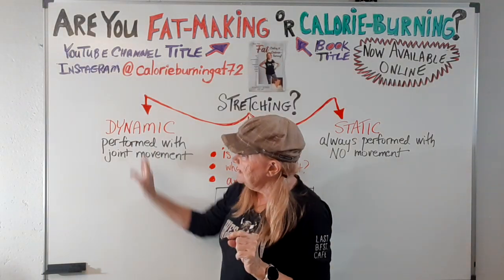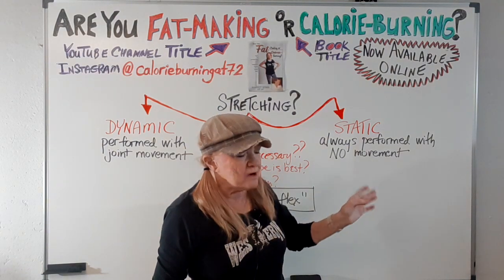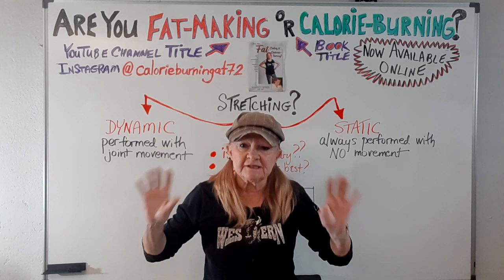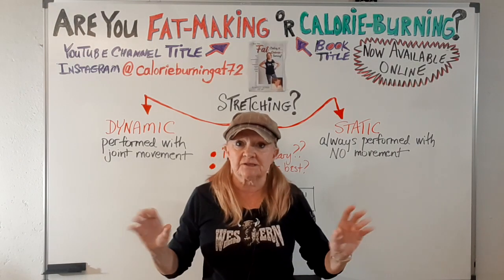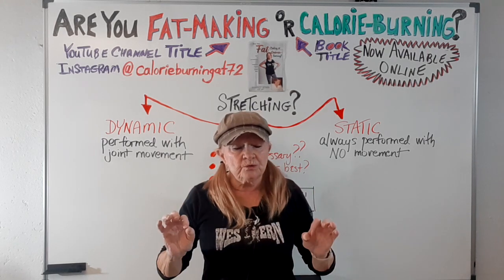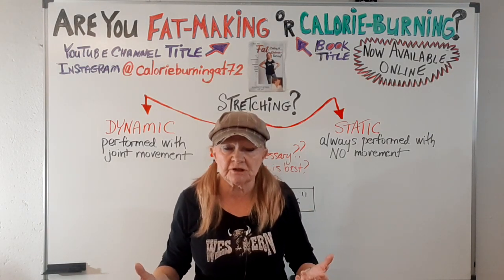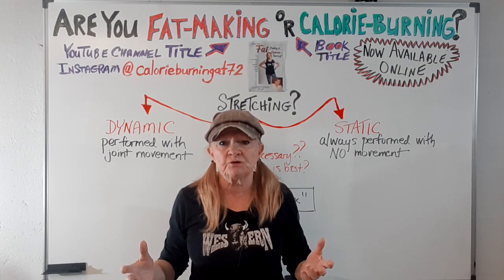There are two types of stretching. Dynamic — you've always got joint movement, jumping jacks and whatever. And static stretching, which is no movement. I'm not against yoga. Yoga is strongly focused on flexibility and involves a lot of static stretching. But just be careful if you're older — you lose a bit of flexibility over the years. If you decide to join a yoga class, just be careful how far you stretch. Just build up to it gradually.